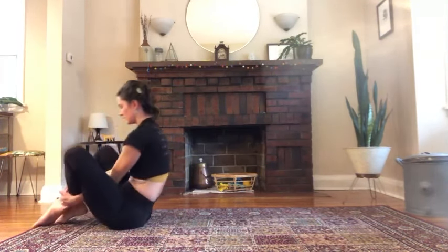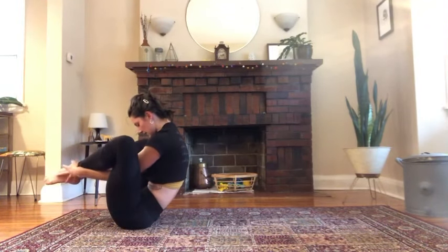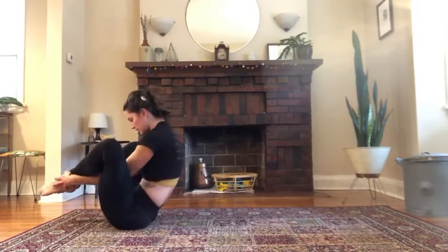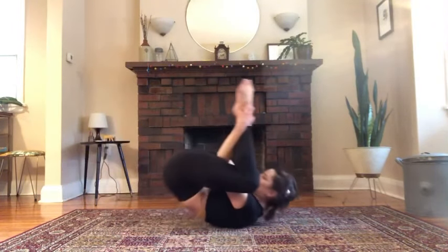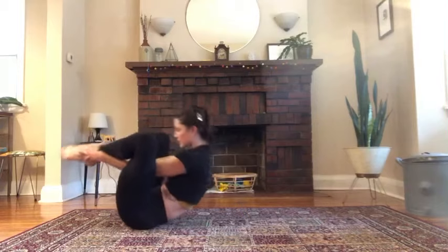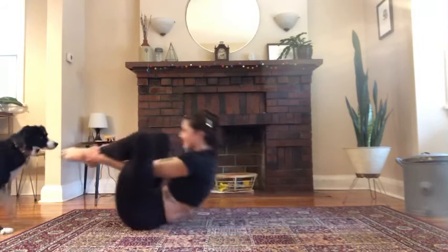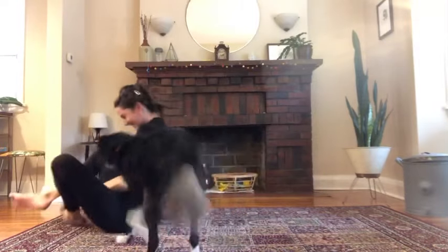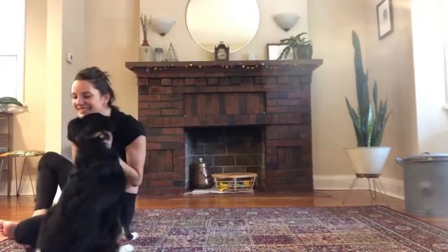Seal: bring your feet to a V, dive your arms through, grab your ankles. Clap three times, roll back, clap three times. You actually want to start to roll up sooner than you want to. This exercise always seems super silly — and that's all fine, it's all good.